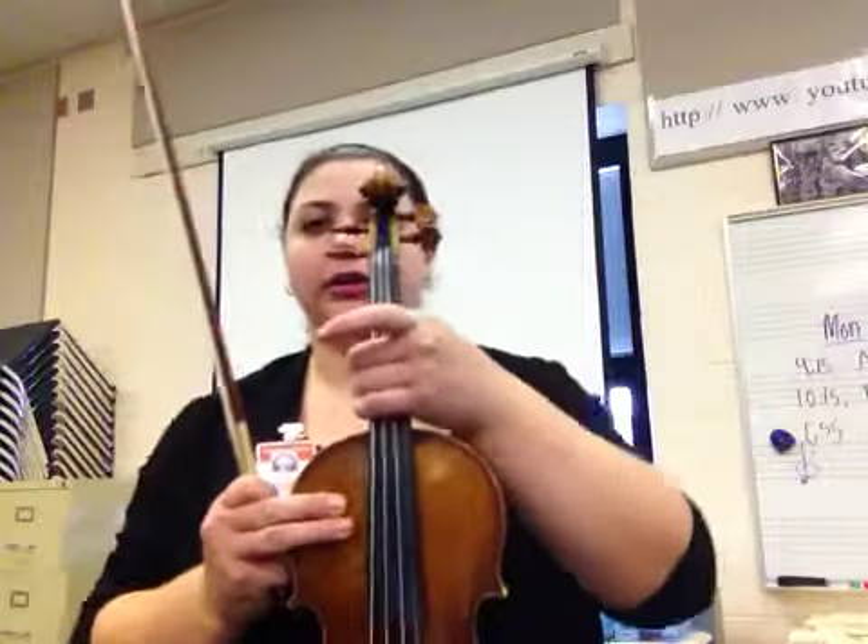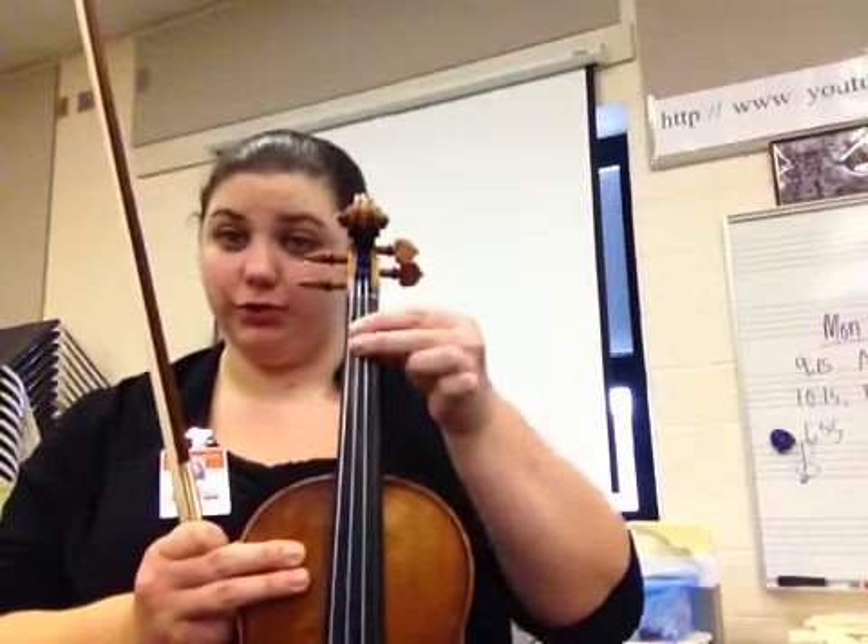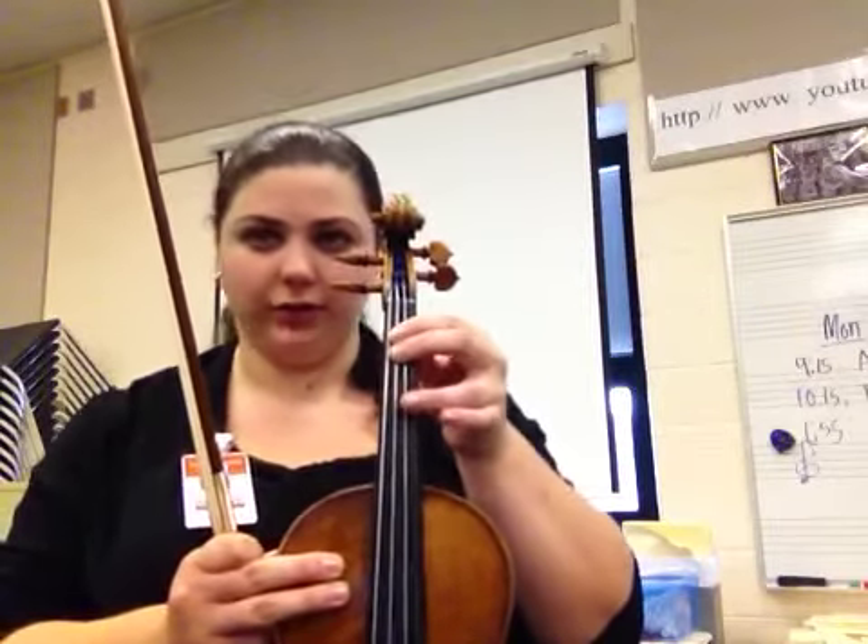To play a C major scale, we start on the G string, but we start with our third finger on the G string. So we have third finger, then open D string, first finger. Now this is where it changes — we have a low 2, which is squeezed right next to your first finger.